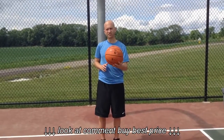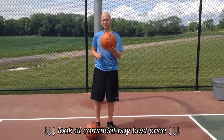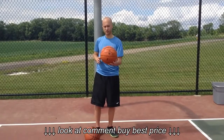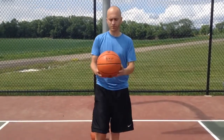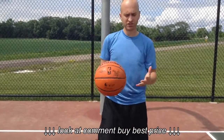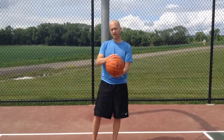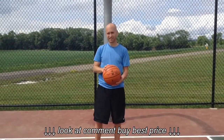Hi, this is Nick with BestOutdoorBasketball.net. I'm going to talk to you today about the NBA Replica Series game Indoor-Outdoor Basketball. I'm going to give you a close-up of this ball so you can get a better look at it. There you go. It looks just like the ball they use in the NBA games. This one is designed for indoor-outdoor play, so it's not the exact same ball.